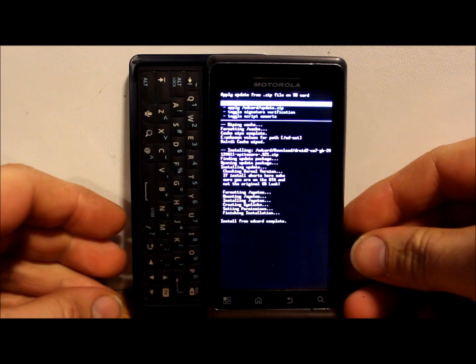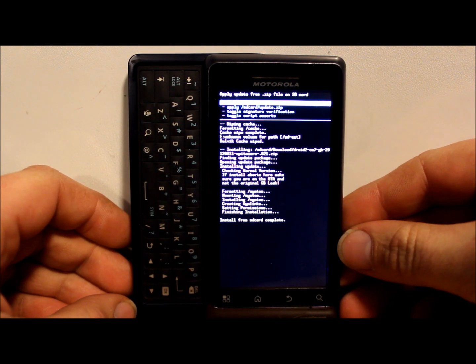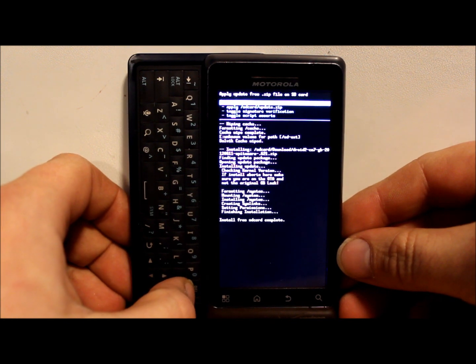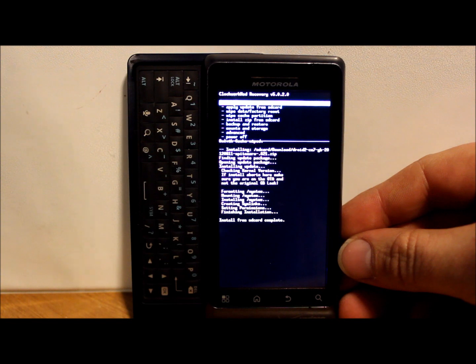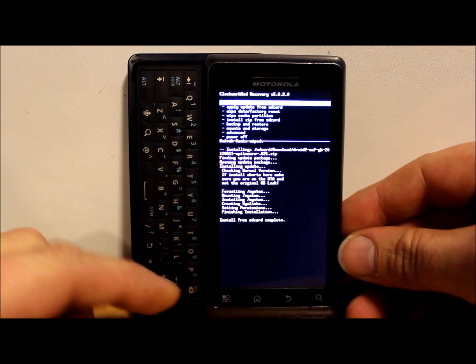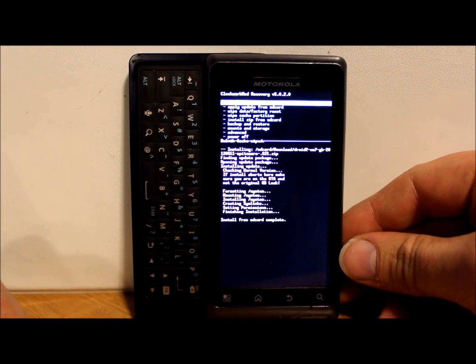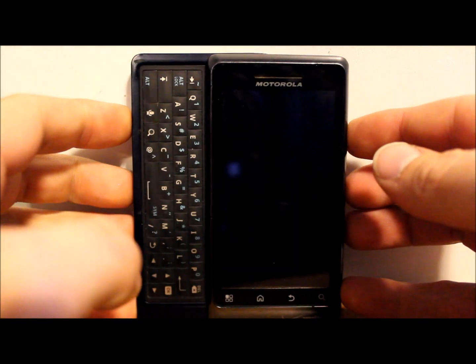Our install is complete - it formatted system, mounted system, installed system, created system links, set permissions, and finished installation. If you're installing anything Gingerbread-based, you just reboot the device. If you were flashing an Ice Cream Sandwich or Jelly Bean based ROM, you'd probably have to flash GApps - the Google applications - as a separate file. Make sure you read up on XDA or wherever you're getting your ROM from on whether you need GApps. I don't think CM7 needs it since it's Gingerbread-based, but we'll reboot and find out.